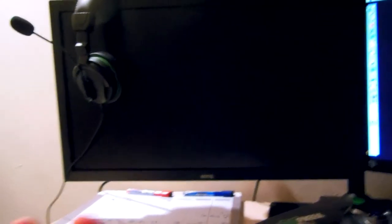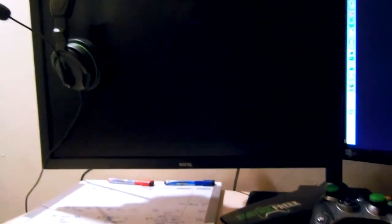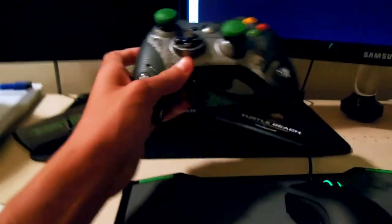We have my BenQ RL2455HM gaming monitor. I got this for 180 bucks — it's really like 400 bucks retail. I got it from Amazon; guys, you can buy cheap tech from there, I really recommend it. We've also got the Apple Wireless Keyboard, Razer DeathAdder mouse, Razer Vespula mousepad, and my Xbox.